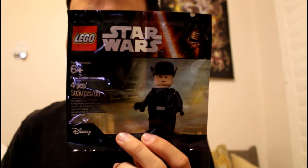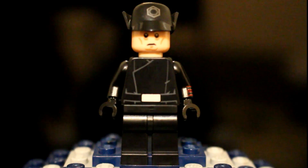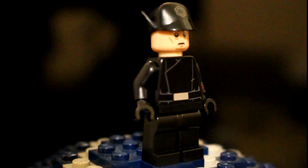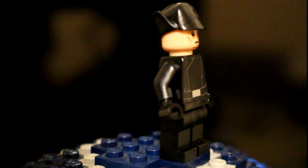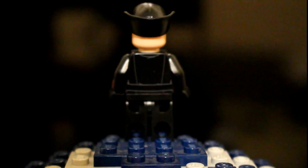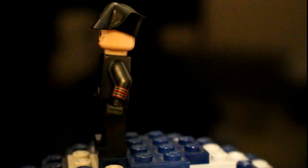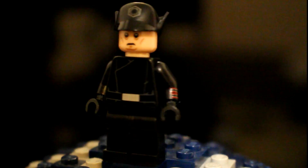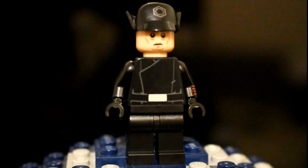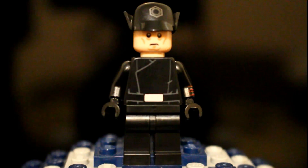Let's take an in-depth look at the First Order General. He's really cool — he has some nice printing, a nice hat piece, back printing, but no double-sided expression. He has nice sidearm printing, which is not too common, but no leg print. This is the only way to get this minifigure.